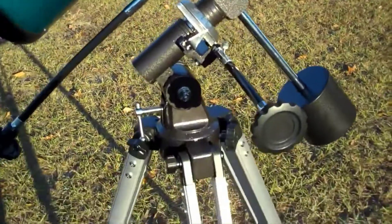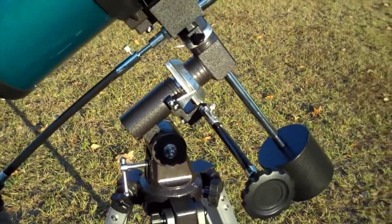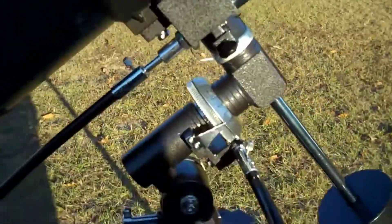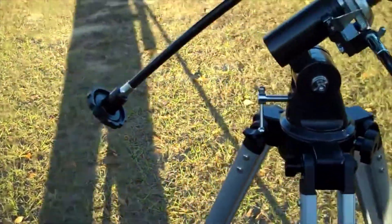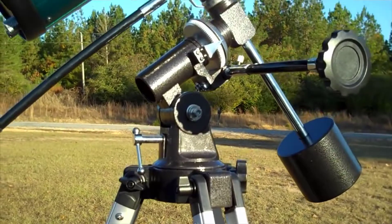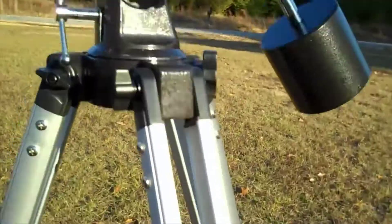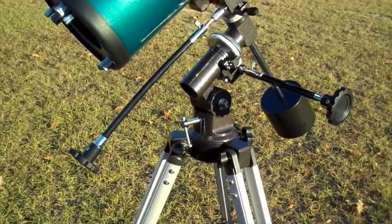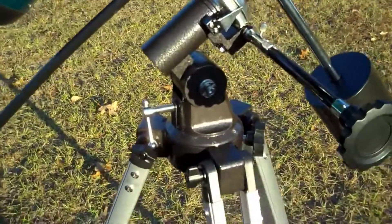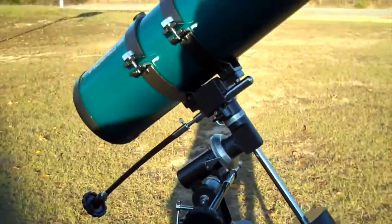The equatorial mount is not any more complicated than anything that takes practice to get used to. The quality of the mount and the tripod — the old saying holds true, you get what you pay for. But I'm fairly satisfied, because if I take good care of this telescope, keep children away from it, don't let it get knocked over, and don't over-tighten things — it's better for something to be loose than over-tightened.